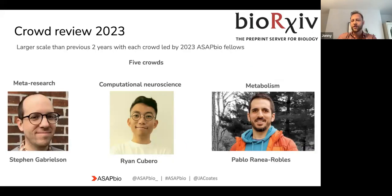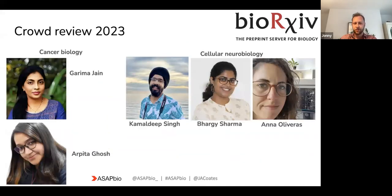In 2023 we've gone bigger again, and this year the crowd review is going to be led by some of our brilliant ASAP Bio fellows. The meta-research crowd is going to be led by Steven and Jessica, the computational neuroscience crowd by Ryan, the metabolism crowd by Pablo, and I'll chip in and help out with that one. We also have the cancer biology crowd led by Garima and Arpita, and the cellular neurobiology crowd led by Kamal, Barji, and Anna.